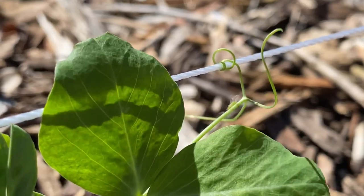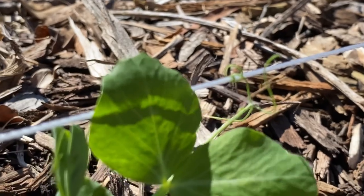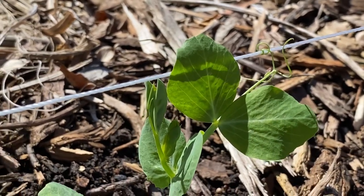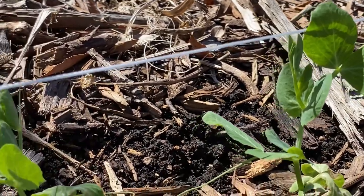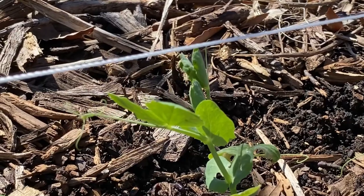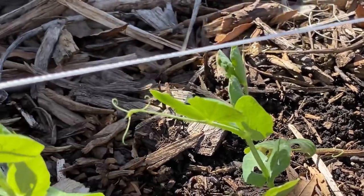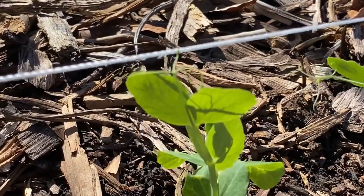Just a couple rows over I found some peas that have already grabbed onto that string trellis. I love nature's design and how perfect it is — these plants know exactly what to do. And as you can see their little tendrils have wrapped around the string, which is super encouraging. I cannot wait until they get to our cattle panel trellis.